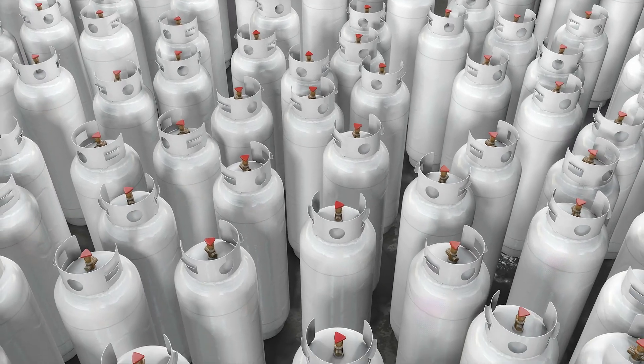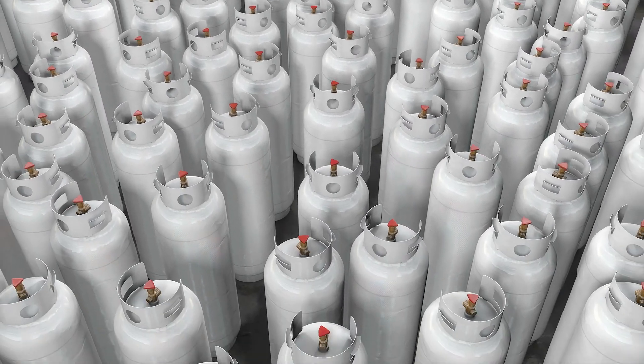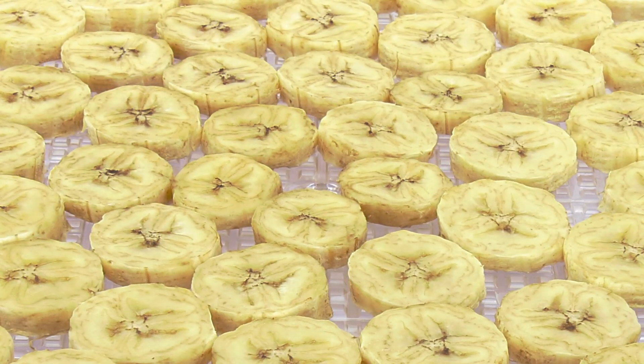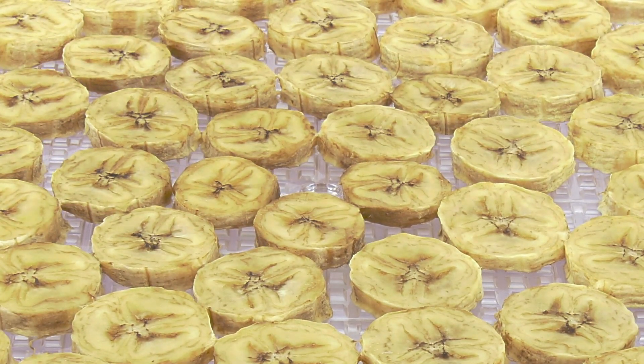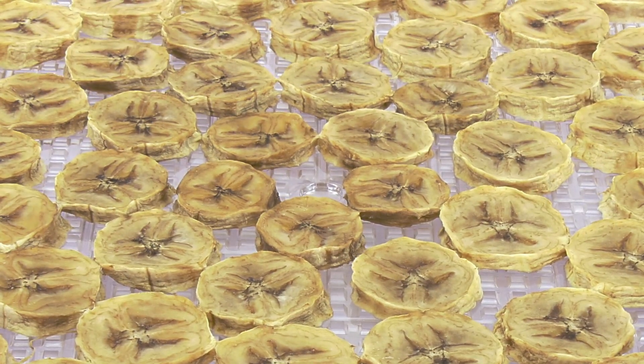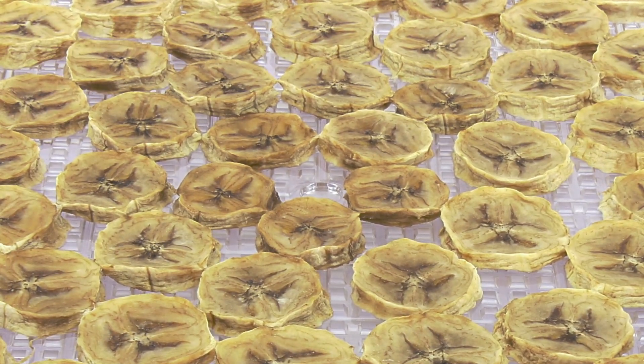In its pure form, sulphur dioxide or E220 is a colourless, rather smelly gas. The chemical is sometimes used as a food preservative for dried fruit because it's highly toxic to most life and can easily be added to the drying process, after which it can be degassed to safe levels before sale.